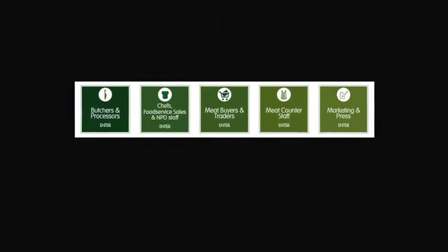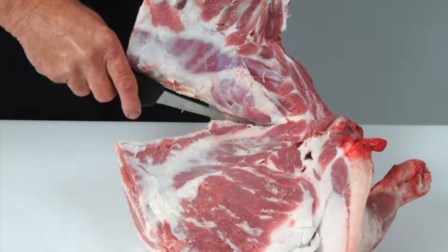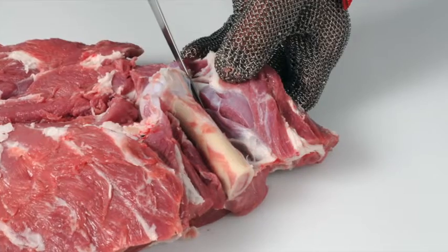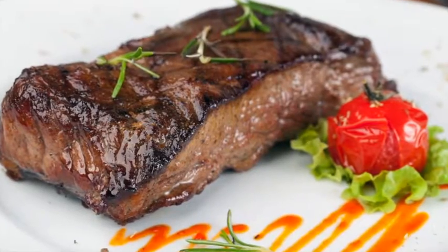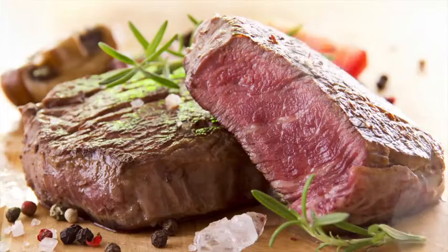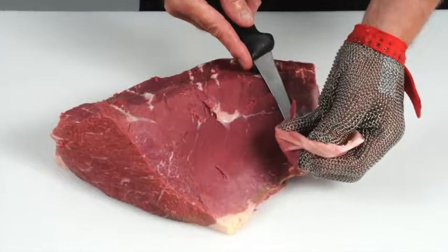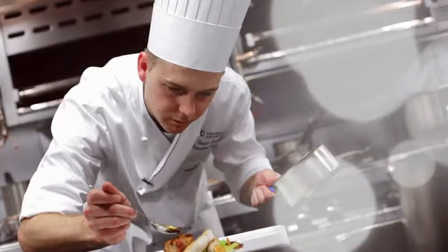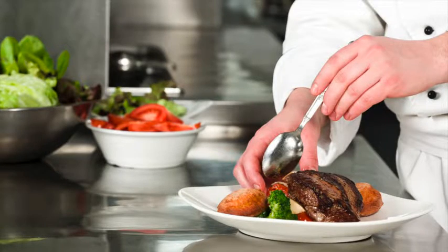It is targeted at the whole of the meat supply chain, including learning how to debone and break down beef and lamb carcasses into primal cuts and how to cut primal muscles into retail and food service cuts. Learn how to produce cuts that deliver a more tender and consistent eating quality. Learn how to recognise different beef and lamb cuts and understand the best cooking methods for each. Learn about new cuts and how to identify opportunities for these products on menus.